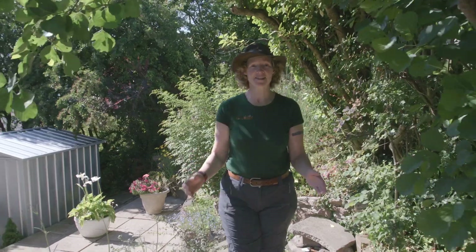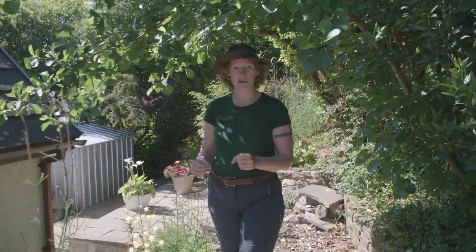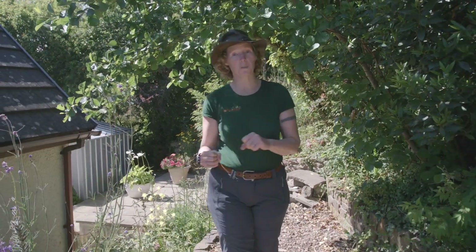Hello and welcome to this Gower Society Youth video, funded by the Gower Society. Today we're going to do a craft activity creating artwork using leaves.